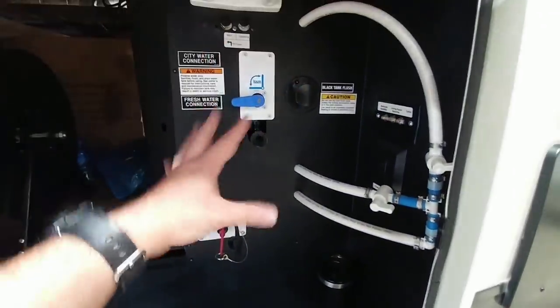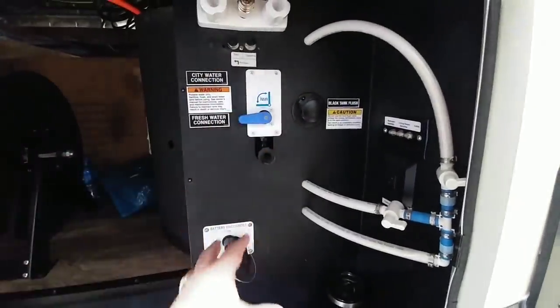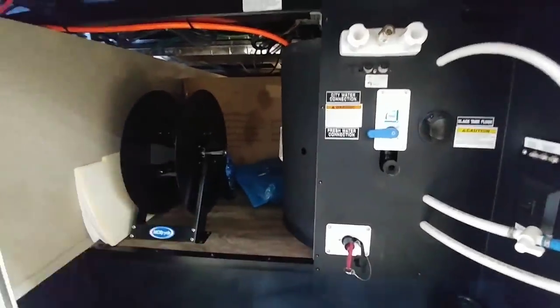I do wish that this water board was closed off in case you had any type of water that leaks out of any of the pipes. It just drains right off the bottom and doesn't have any chance of getting over into this area.